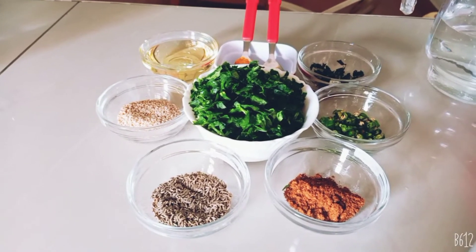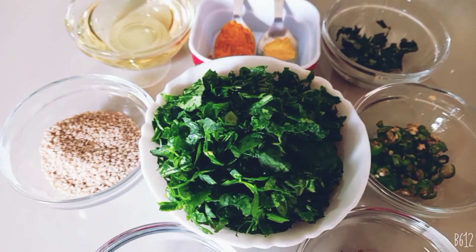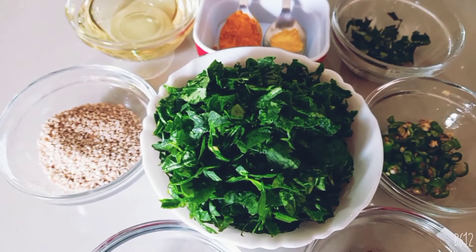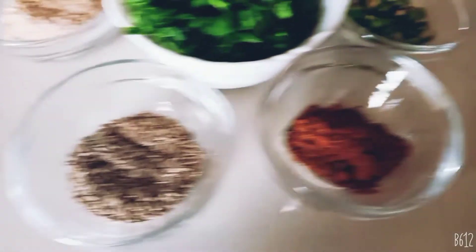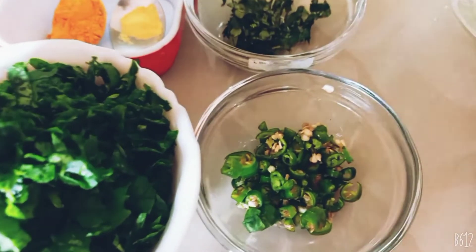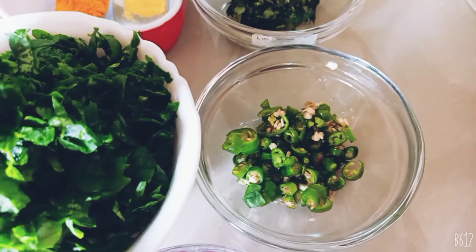Let's note down the ingredients to make the methi paratha. I have taken two bunches of fresh methi which I have cleaned, washed thoroughly, and chopped finely. You need jeera — I have taken around two tablespoons of jeera. I have taken one tablespoon of garam masala and five green chillies, chopped finely.